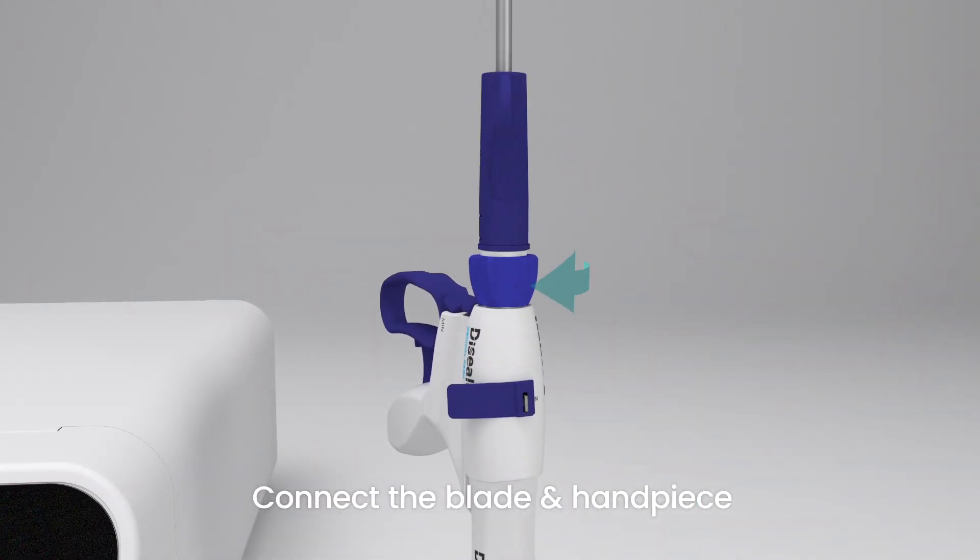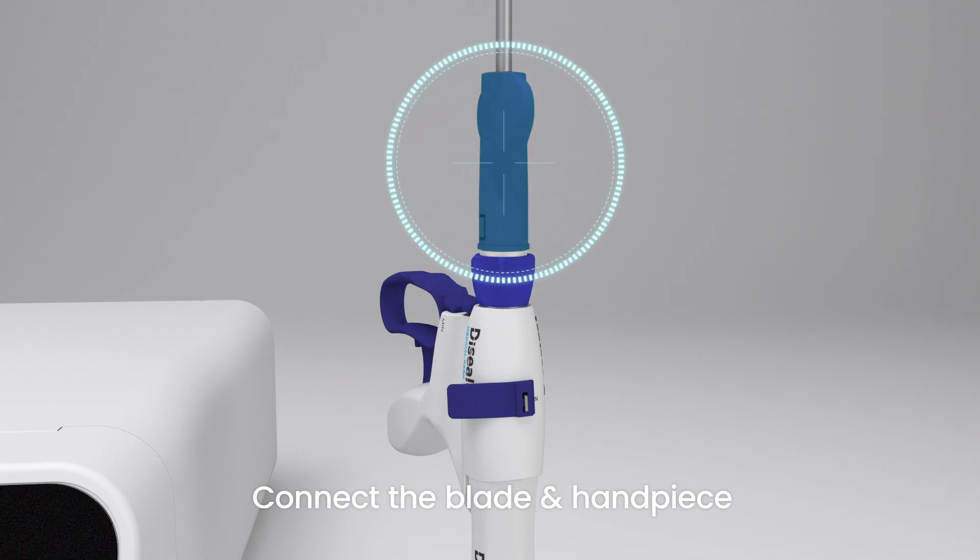Hold it only with your fingers and turn the rotation knob clockwise. Tighten the blade to the handpiece using a torque wrench screwed into the shaft. Rotate it until you hear the click sound twice.